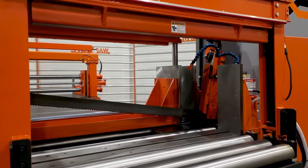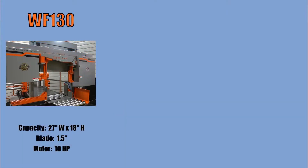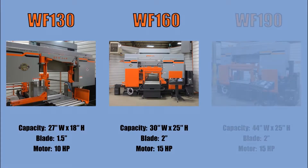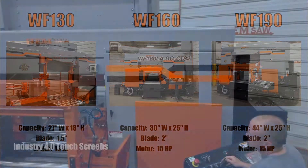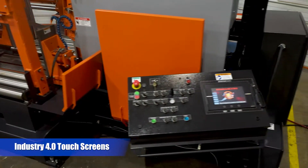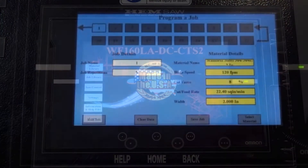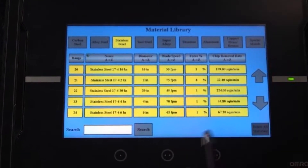The cutting capacities range from 27 inches wide by 18 inches high to 44 inches wide by 25 inches high. The saws are available as either semi-automatic or fully automatic models, each with Industry 4.0 ready touchscreen displays that provide easy-to-use menu navigation to operate the saw.